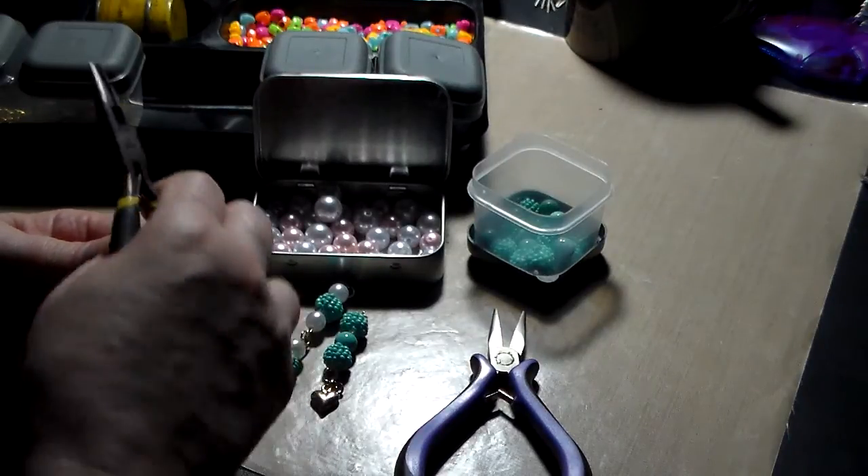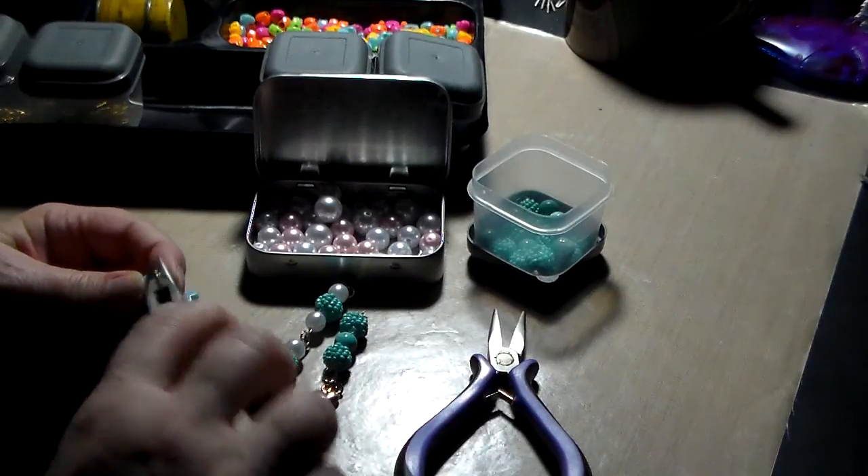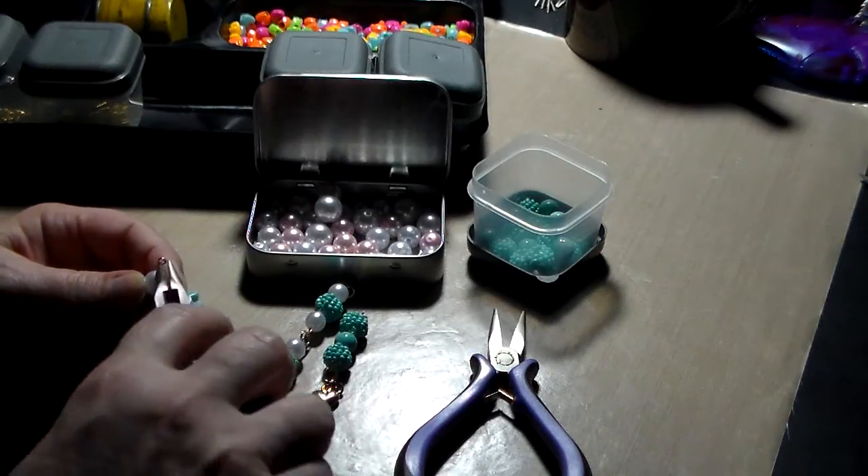And then loop back around to make a loop. And I assure you, I'm no jewelry person, and these are relatively easy to do. And if I can do them, you can do them. That's all I can say.